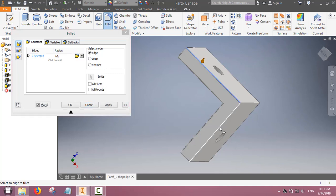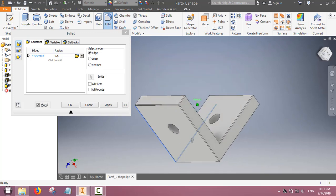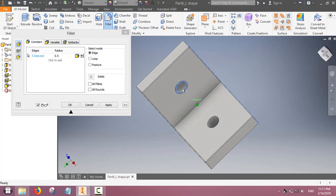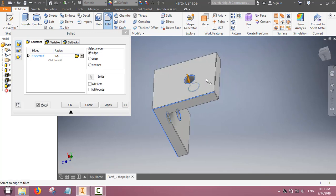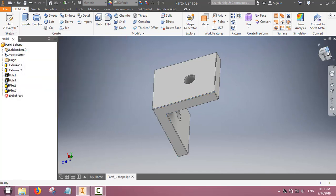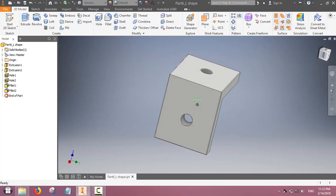In the view it appears as two lines. Fillet can also be done on the holes — you can use the same radius or increase or decrease it. This is the L-shape with edges rounded off using the fillet feature.